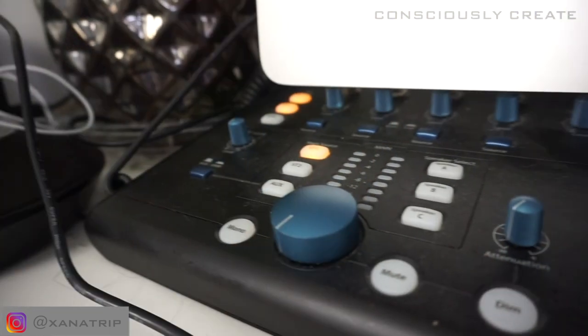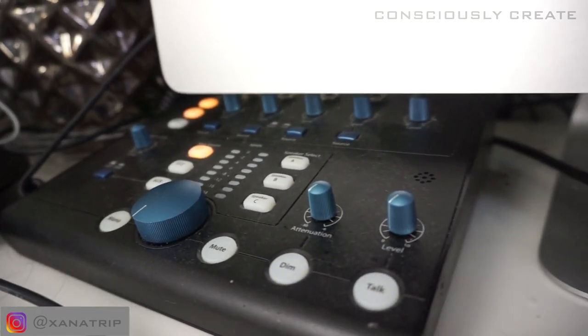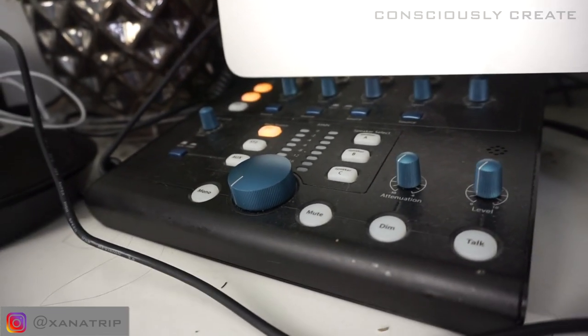As well as the preamp, I also wanted to get a monitor station, which I'd never had before — you see them in actual studios where you can press buttons and control volumes for your speakers and headphones. So I bought the PreSonus monitor station, which I got on Amazon. I love it — it does exactly what it says on the tin.